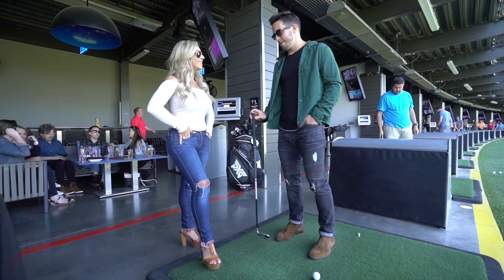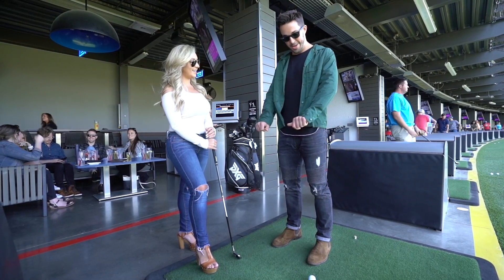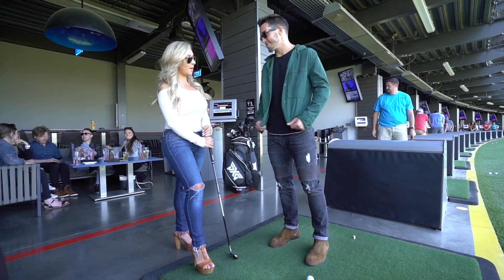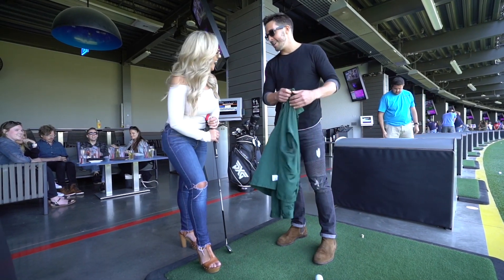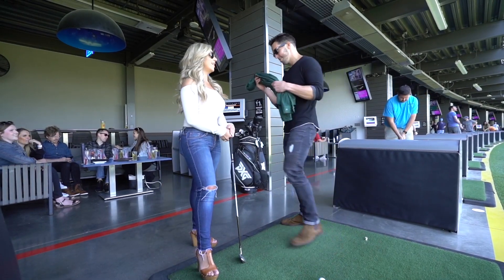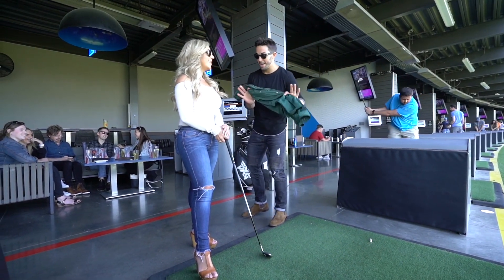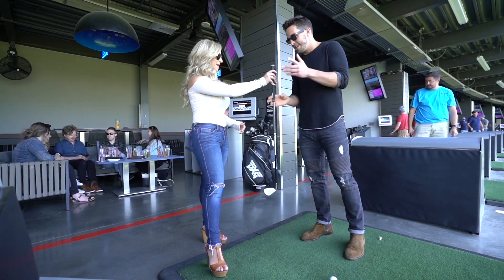All right, so before we start, if you'll hold my club — I wasn't gonna brag, but since you didn't say anything about it, this is not just a members-only jacket. This is a green jacket: putt-putt, 1998, third grade, Miss Lindsay's class. I won. So I don't know if you have one of these, but me and Tiger kind of share a cloth — that's number one on his resume.